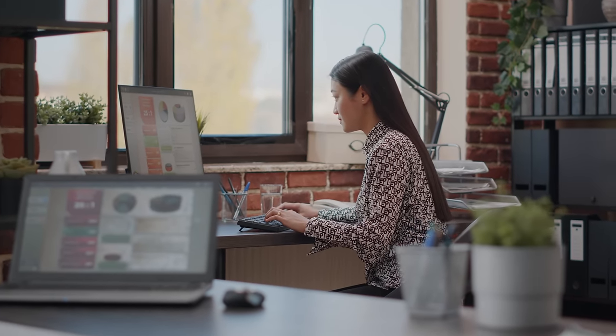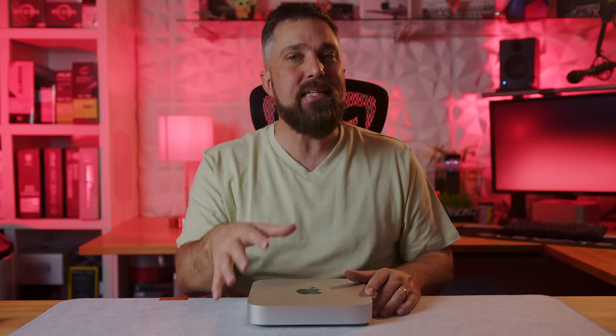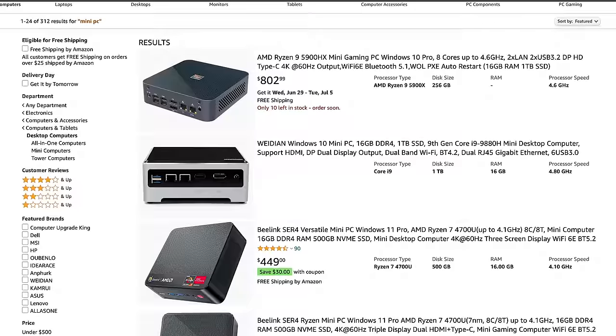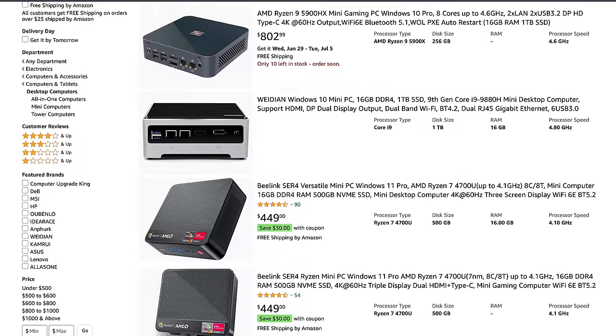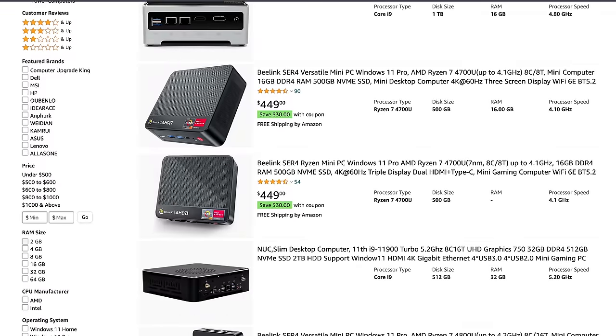But what about people who want all that but don't want to or can't leave the Windows ecosystem? Just like the older Intel Mac Minis, many PCs in the past have been either overpriced, underperforming, or both. However, in line with desktop CPUs, lower-powered mobile CPUs have gotten a lot more powerful and energy efficient, and a lot more manufacturers are building mini PCs around these powerful multi-core mobile processors.